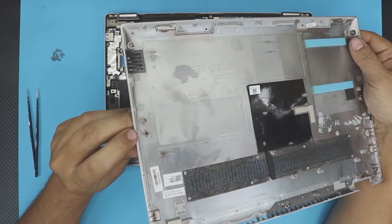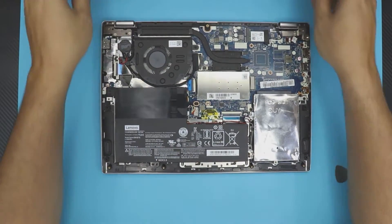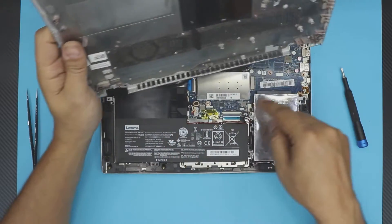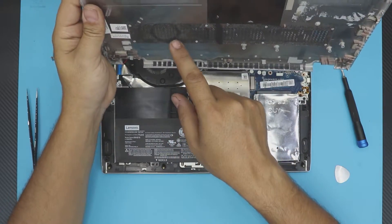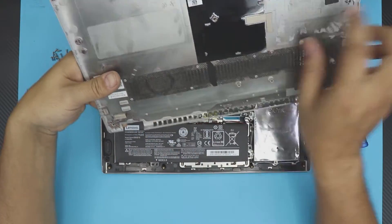Close the laptop, hold the cover, and slowly wiggle it around and lift it. The clips are what make the sound. Once you remove the bottom cover, you can go ahead and clean the dust filter right there — that's where the fan sucks air in — with a toothbrush or however you like.